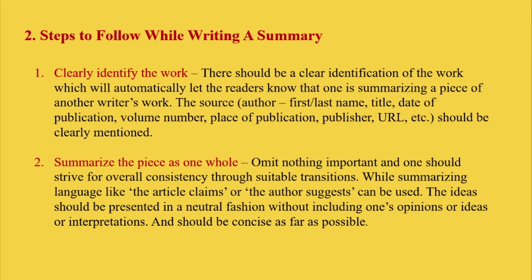Then second, summarize the piece as one whole. Omit nothing important and strive for overall consistency through suitable transitions. While summarizing, language such as 'the article claims' or 'the author suggests' can be used. The idea should be presented in a neutral fashion without including one's own opinions, ideas, or interpretations, and should be concise as far as possible.